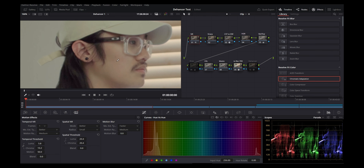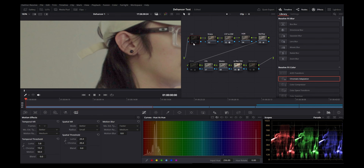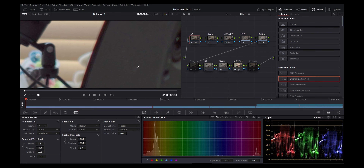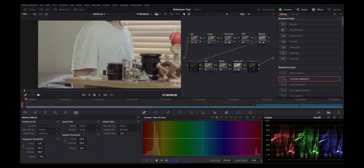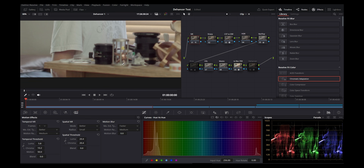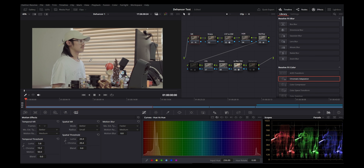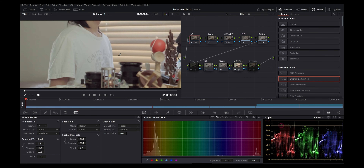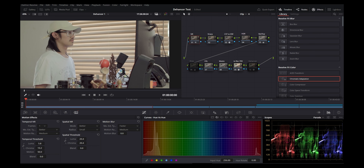That's how you apply noise reduction. If you look at the before and after, there's a subtle change — most of your noise is really just going to be in your shadows, so look in the shadow areas. This is more well-lit footage, so there's a lot less noise. The effect is more dramatic when you do low-light stuff.